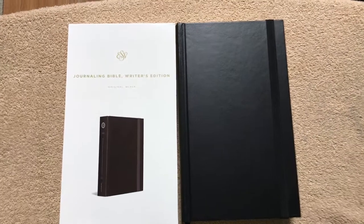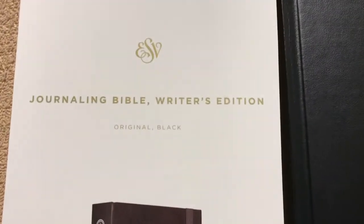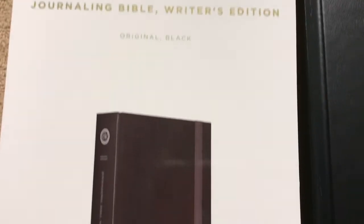Hi everybody, so today I'm going to do a review of the ESV Journaling Bible, Writer's Edition, in original black.